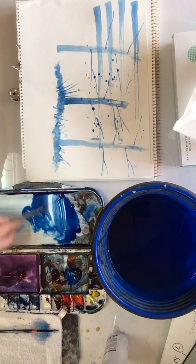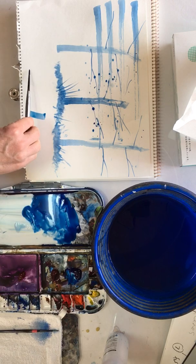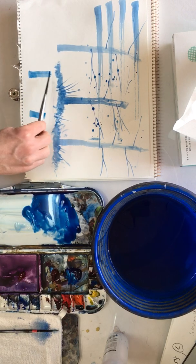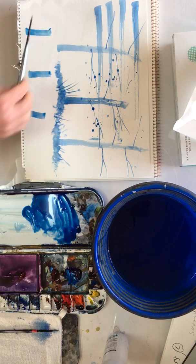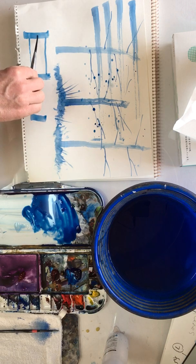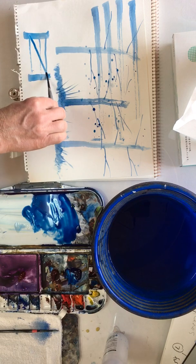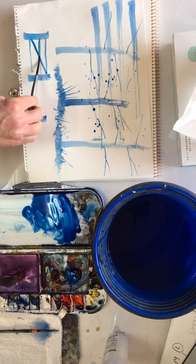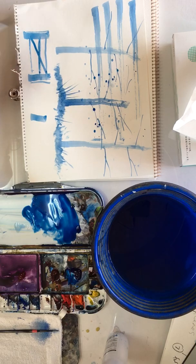So there we go — using the side of the brush. We could do things like... I'm not sure, but it could be something like a gate. It's maybe a little bit too wide for a gate, but still, looks quite good.